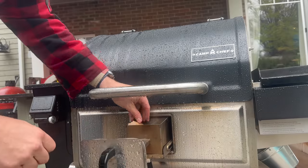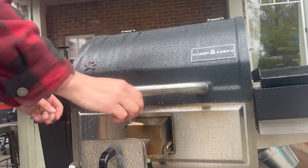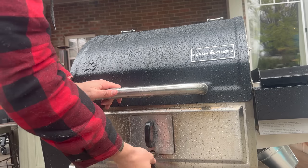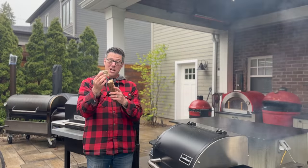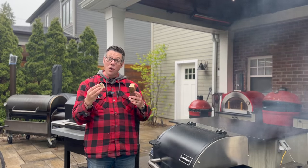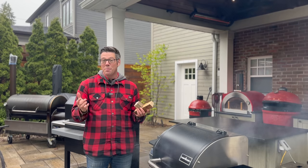For the Camp Chef, similarly I pull out the smoke box, add a couple of wood chunks, and open the draft door to allow the fire to come up. When the draft door is open, fire comes up and directly burns the wood. When we close it, it smolders and prolongs the life of each smoking wood piece.